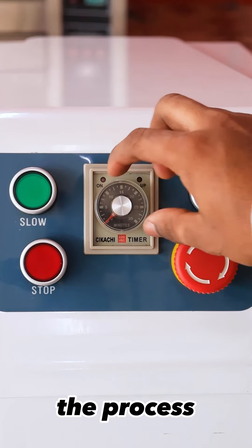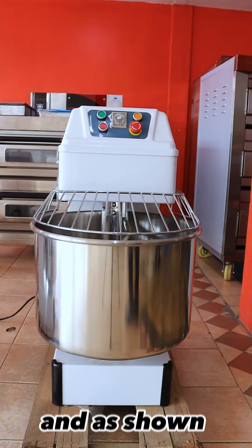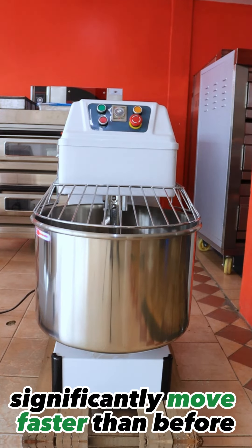After having done slow mixing, the process for high speed mixing is still the same as before. The arm and the boards will be connected faster than before.